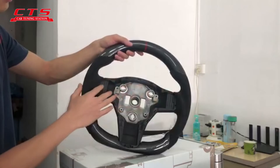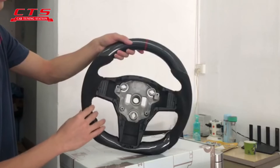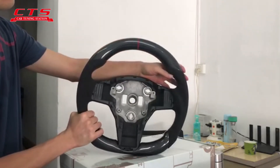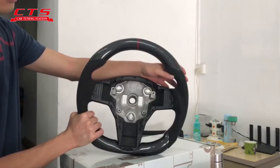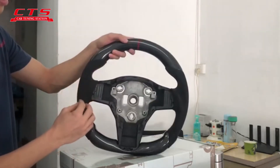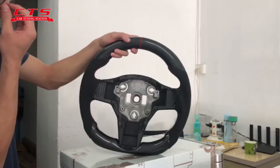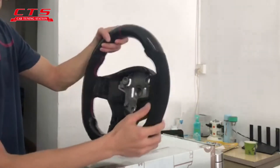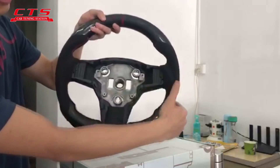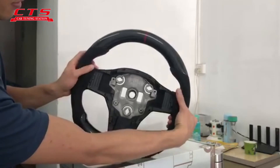Both sides, this is the Alcantara leather. Also, we can use the Napa leather, in white color or other colors, with holes or without holes. This is the Alcantara leather — you can see some detail. There's a structure here, just like putting the finger here — it just feels good.